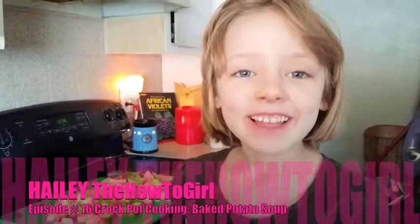Hi, this is Hailey, the How To Girl. Today we're making baked potato soup in our crock pots.